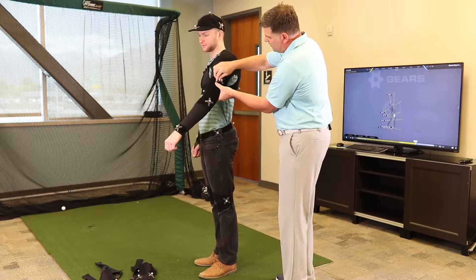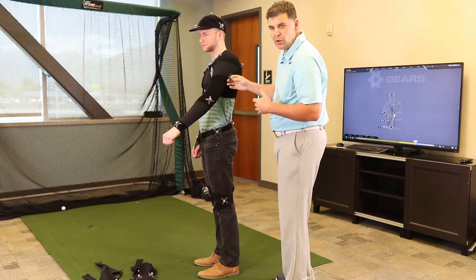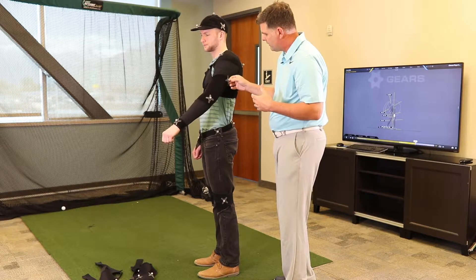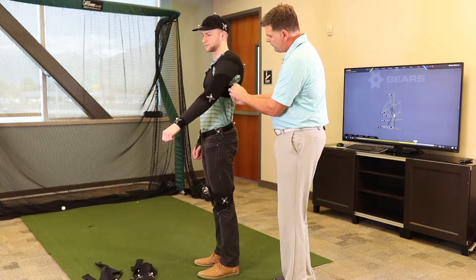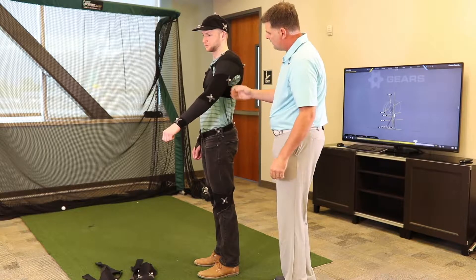This marker right here is what we call kind of a skeleton marker. It's not for joint measurement — it's basically to help create the tracking of the skeleton, and this is going to go on the tricep. A lot of times people have a tendency to put this too far underneath the armpit, so it's really important that we don't get that on there.